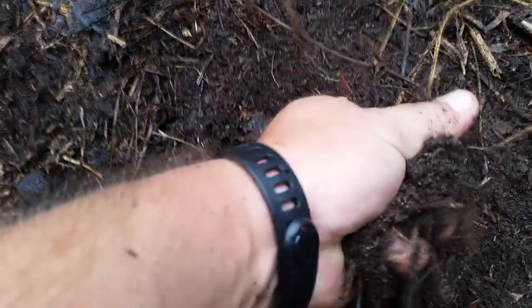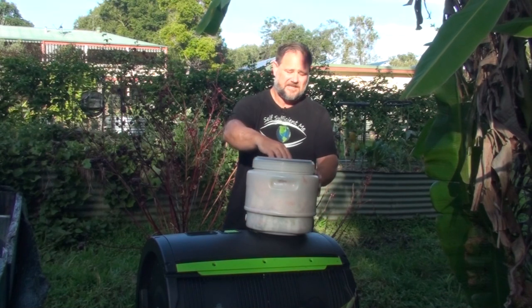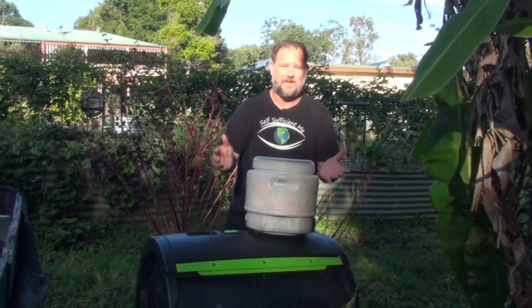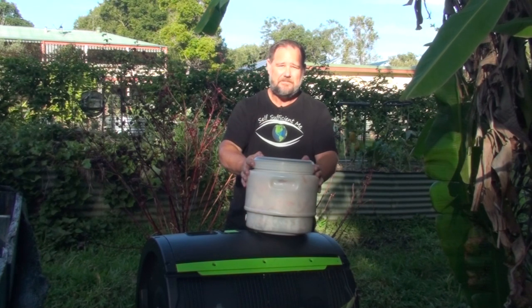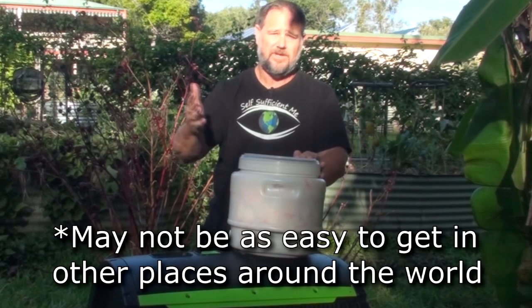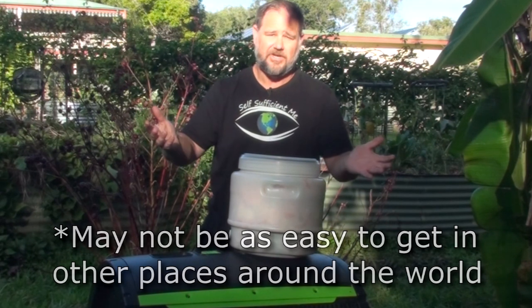These retail for around 30 bucks, if that, and you're going to get many, many years of service out of it. If something does go awry — the seal needs replacing, or even the whole lid gets damaged — you can just replace it. You can get them from brewing shops, they're very popular, or get them online through eBay or Amazon. I'll have some links below for you to check out.